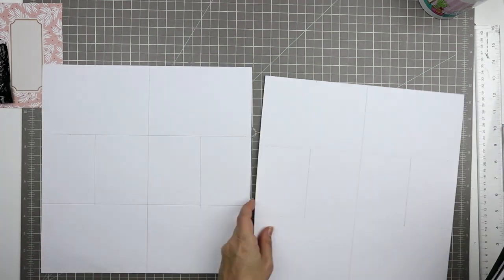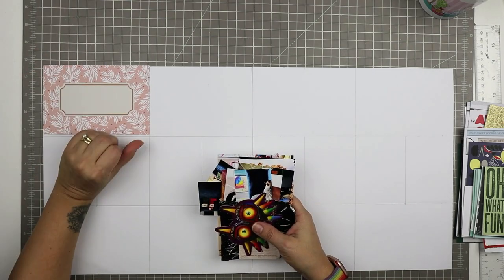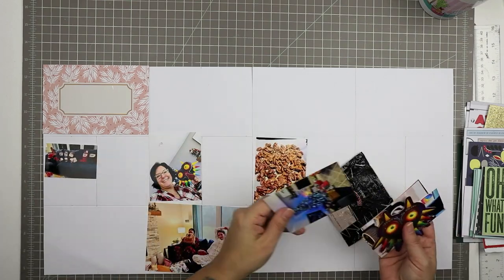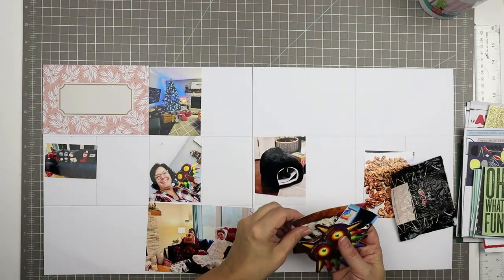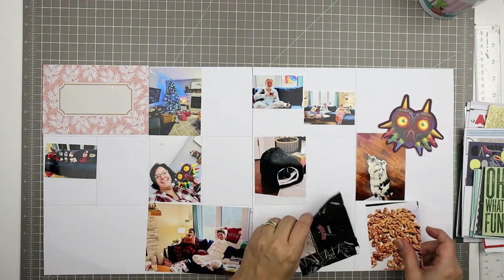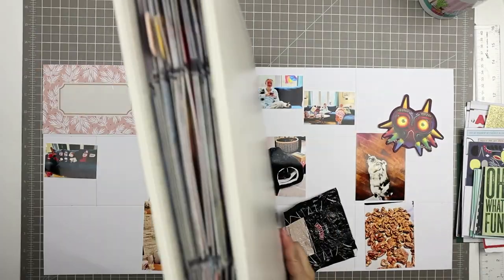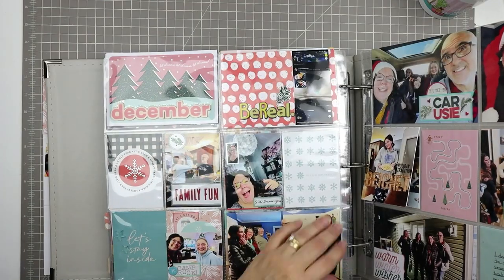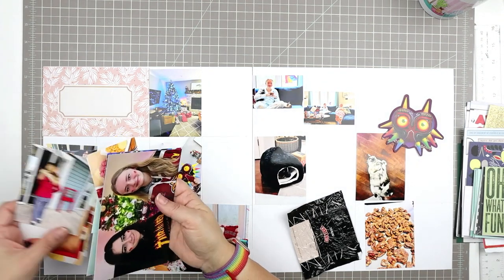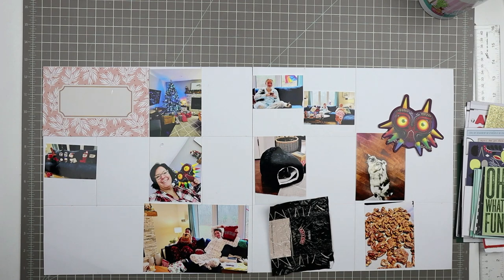Hello and welcome to another scrapbooking process video. Today I'm doing another longer page - a full double page spread plus an insert for week 51 in my 2022 Project Life album, starting off with photos. These are photos of Christmas Day, so I say week 51 but it's really mostly Christmas Day on this entire spread. I'm kind of falling off of the week bandwagon at this point and I'll hop back on it for January 1st of 2023.